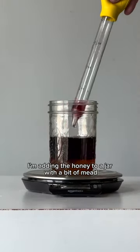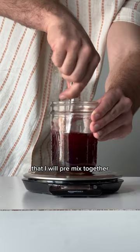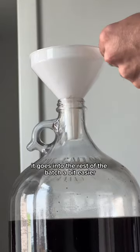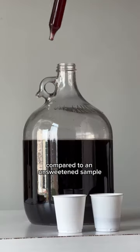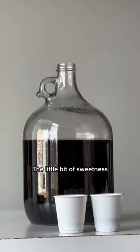I'm adding the honey to a jar with a bit of mead to pre-mix together, so it goes into the rest of the batch a bit easier. Now I'm giving it a gentle stir and taste-testing the sweetened batch compared to an unsweetened sample. A little bit of sweetness really helps that blackberry flavor show through.